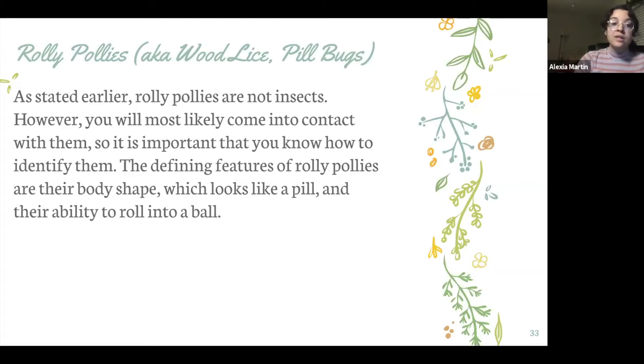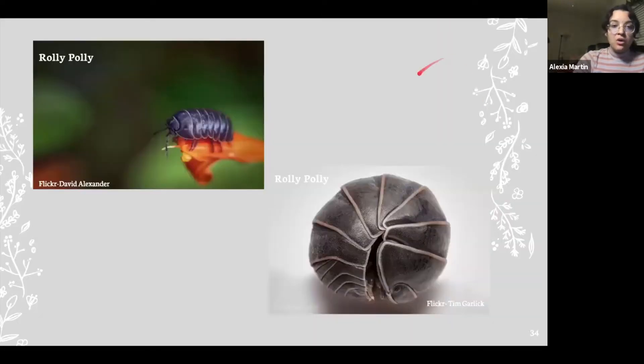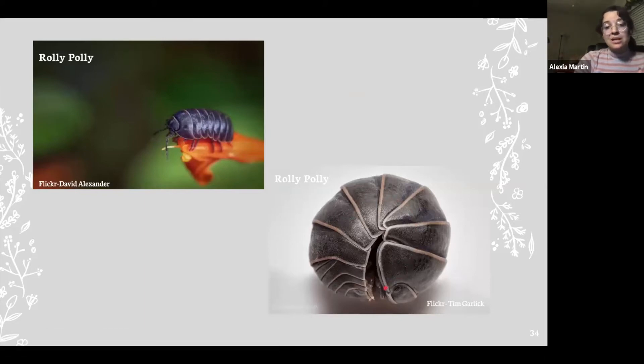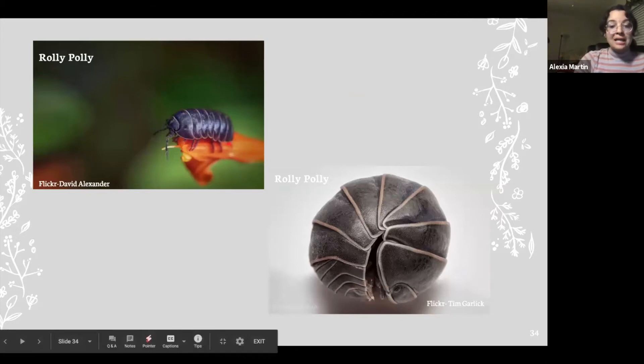You will probably come into contact with them, so it's important you know how to identify them. The defining features of roly-polies are their body shape, which basically looks like a pill — which is why they're called pill bugs — and their ability to roll up in a ball as a form of defense. Here is a roly-poly that is spread out; you can see its body looks pretty much like a pill, and then here's a roly-poly that is curled in. You can see it's not an insect because it does not have three body parts, and it also has way more than six legs.